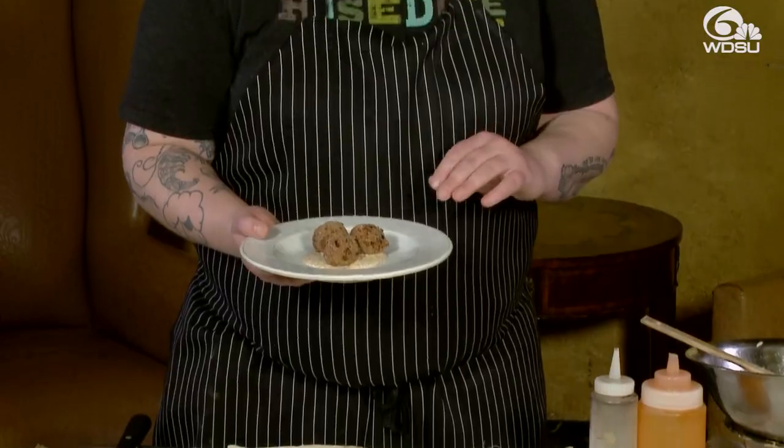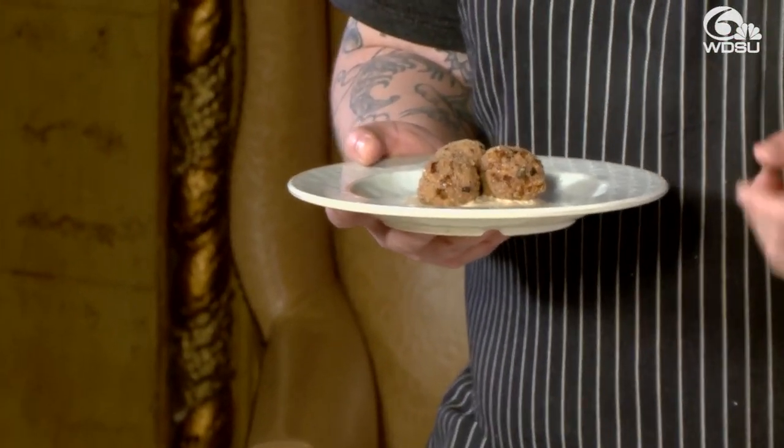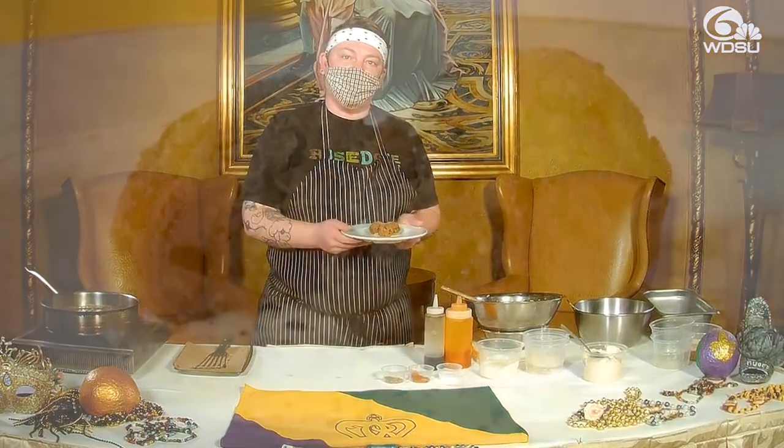So here are our finished boudin balls — nice and crispy on the outside, soft on the inside, with our creole mustard mayonnaise sauce.